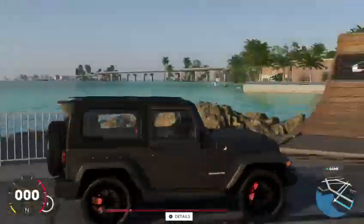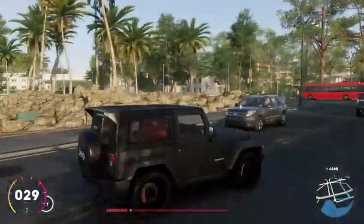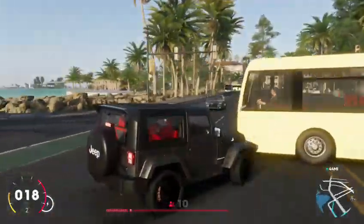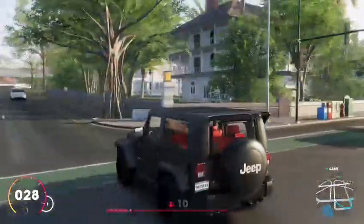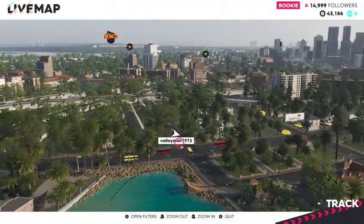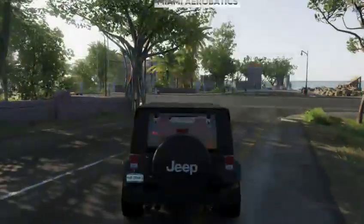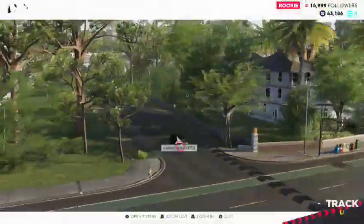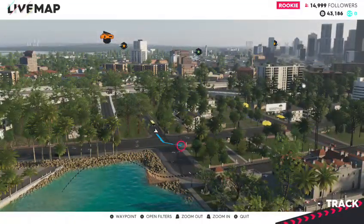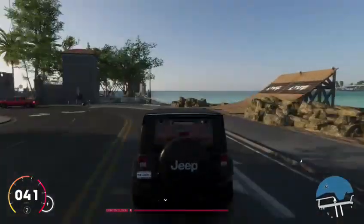One thing that I have noticed: there's no tinted windows. That's one thing that would be so cool — tinted windows. So yeah, that's one thing that this game is missing out on.